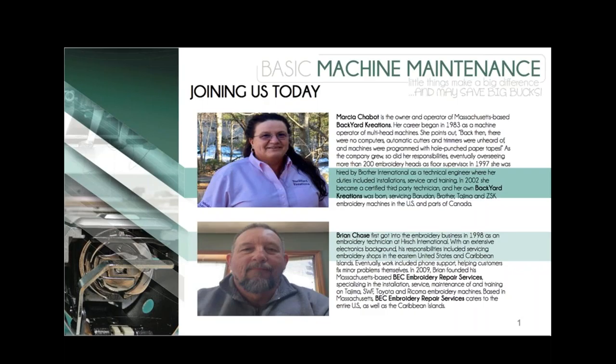Marsha Shabbat began her career in 1983 as a machine operator of multi-head embroidery machines. In 1997, she joined Brother as a technical engineer for installations, service, and training. In 2002, she became a certified third-party tech and her own Backyard Creations was born. Marsha services Barudan, Brother, Tajima, and ZSK machines. Welcome to both of you.